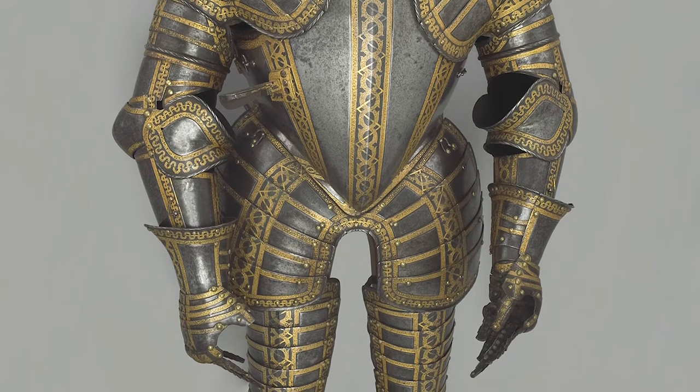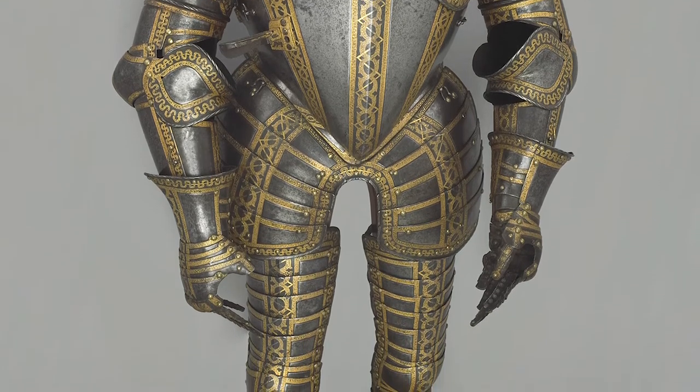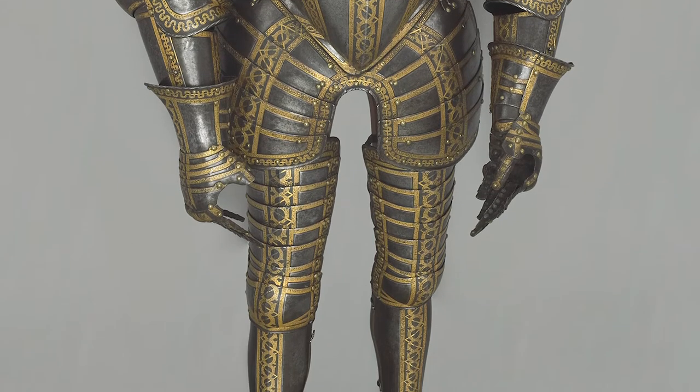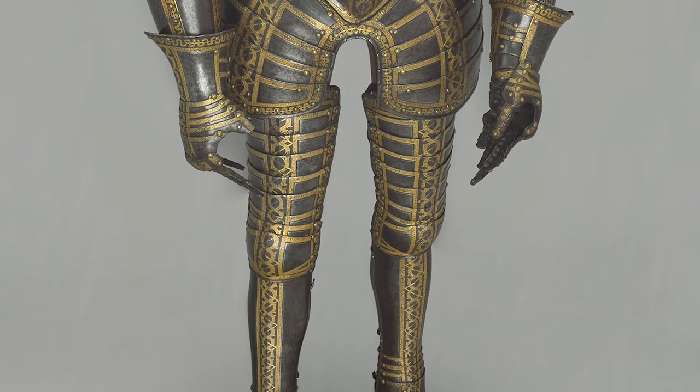Constructed from steel, the armour would originally have been a deep blue-purple. This colour was achieved through careful heating until the metal changed colour, a procedure known as bluing. The steel is now a dark grey, but on close inspection some evidence of the heating process remains visible.